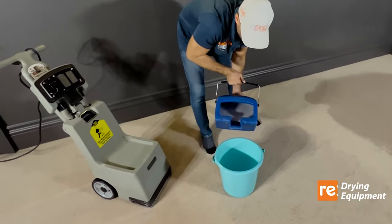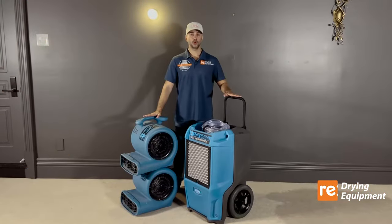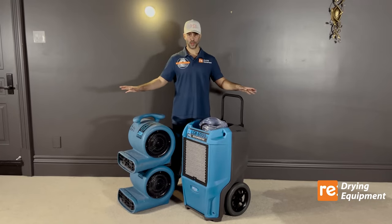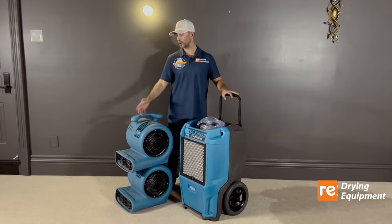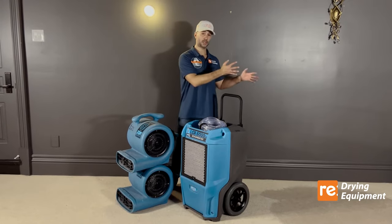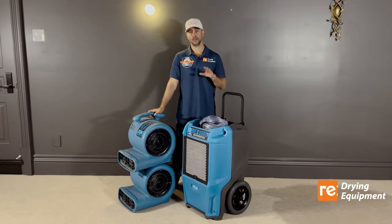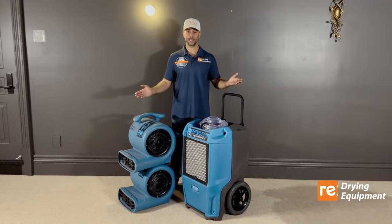This is the water collected from the carpet. This is the equipment you would typically use for such a wet area: one dehumidifier and two air movers, each air mover for its own designated area. The recommended drying period is always three days, as suggested by the manufacturer.